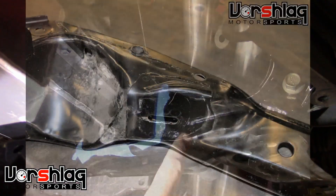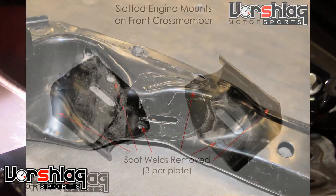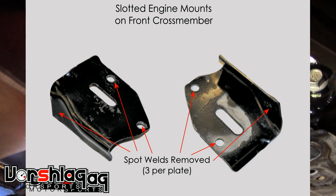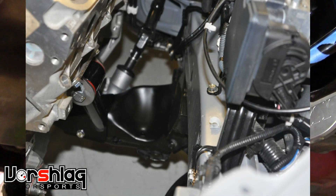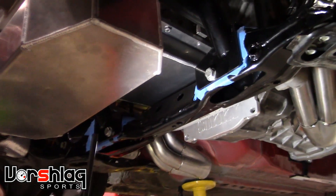You can see our motor mounts here. You do have to cut a couple of spot welds off to remove this weird funky-shaped plate, and we remove that on both sides to make our motor mounts go on more squarely.